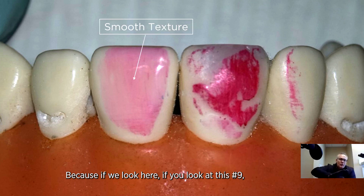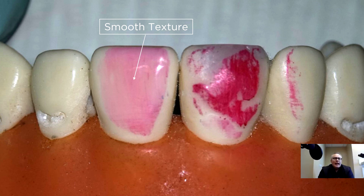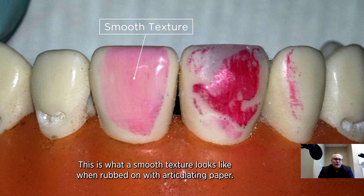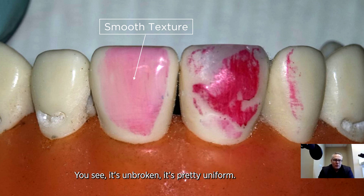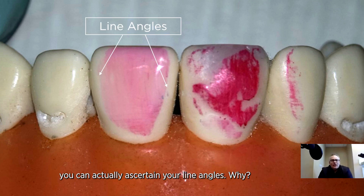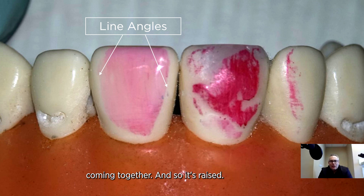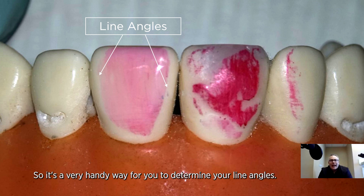If we look at tooth number nine — which is upside down, or the 21 — this is what a smooth texture looks like when rubbed with articulating paper. You can see it's unbroken and pretty uniform. The advantage of using articulating paper is that if you rub it and get used to rubbing it, you can actually ascertain your line angles, because the facial and distal line angles come together and are raised. So it's a very handy way to determine your line angle.